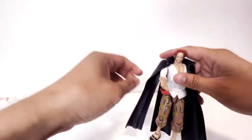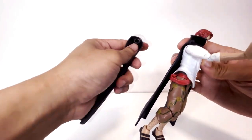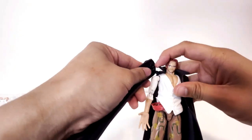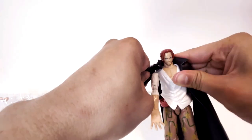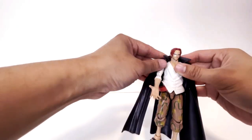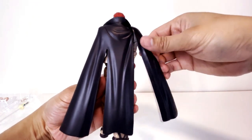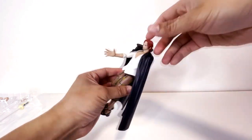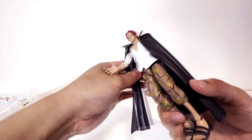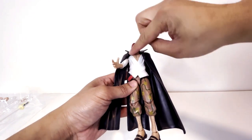Looking at it so far, we got articulation at the arms but it's kind of limited because of the jacket. There is actually a joint at the jacket to help with the articulation issue — though it's a little difficult to put back on. The arm does have some freedom of movement, which is cool, but it seems kind of odd that this is a separate piece. From the front it doesn't look like an issue — you can't see that separation from the rest of the jacket, so I guess it's not too bad.